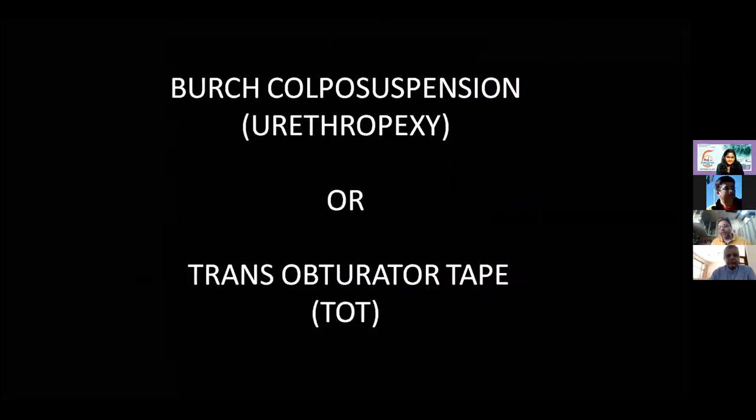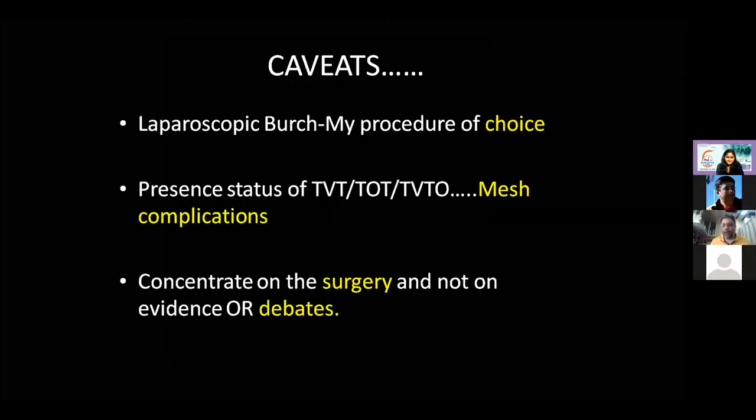Dr. Machave's chosen topic is Burch colposuspension versus trans-obturator tape (TOT). His caveat: laparoscopic Burch is his preferred procedure for genuine SUI. The status of TVT (transvaginal tape), then TOT, then TVTO (with pusher) is slightly uncertain due to mesh issues. The focus will be on surgery rather than evidence, though evidence will be discussed if time permits.